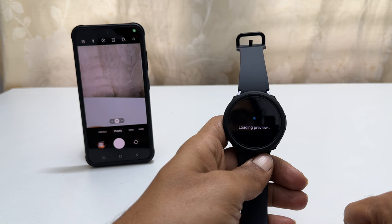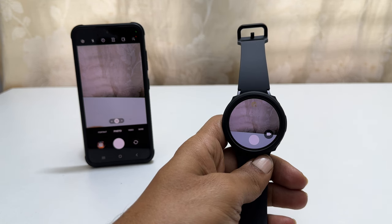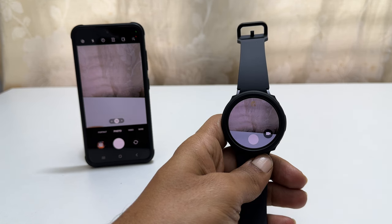As you can see, it launched the camera on the phone and the camera viewfinder is also showing on the Galaxy Watch screen. So if you move your phone camera, you can see it on the watch in real time.